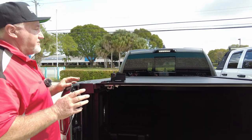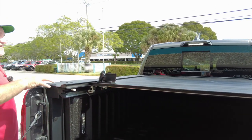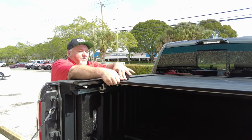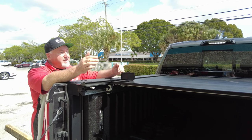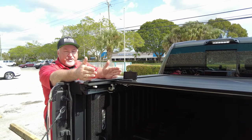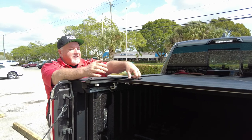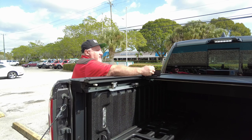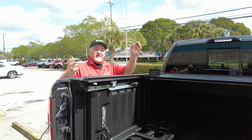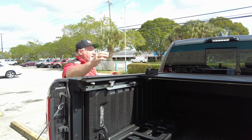Let's go over some cool features that the Retrax has. The Retrax is one of the only companies that will lock the cover anywhere along the track. So if you have something tall in the bed and you want to use the cover to hold it from moving around as you're driving, you close the tailgate, put the item next to it, close the cover, and it locks in place. You can lock it anywhere along the track — and that's one of the few companies that does that.